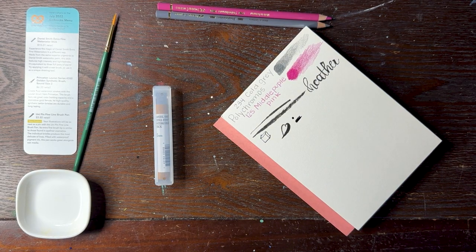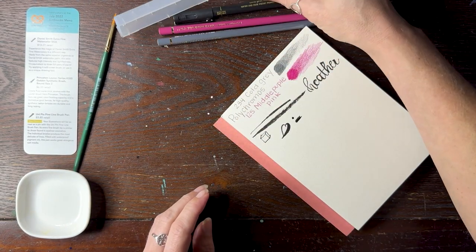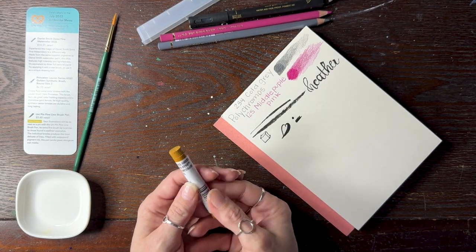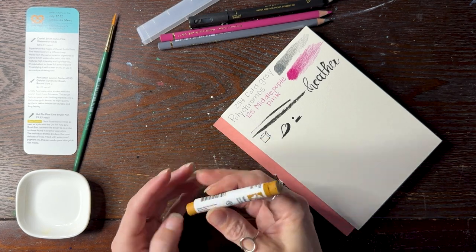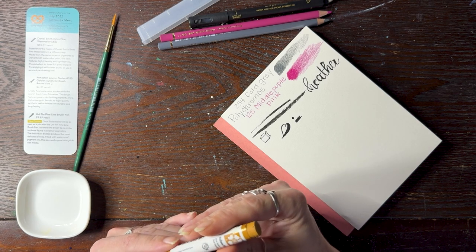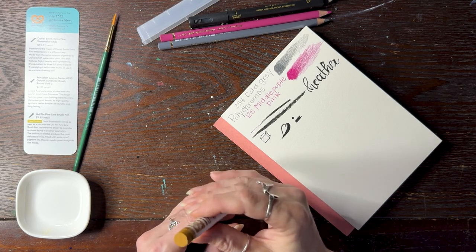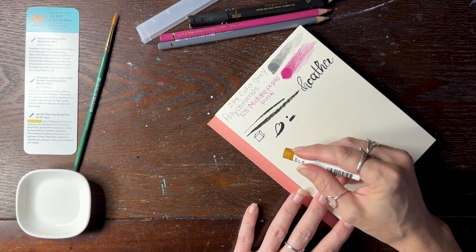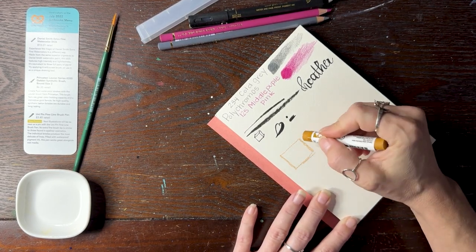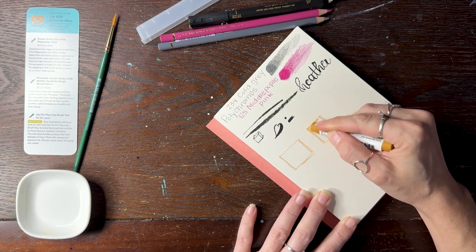And then we have the one I'm really most excited about — the watercolor stick. I have not used this before. Yellow Ochre Extra Fine Watercolor Stick. It's PY43 — that's the pigment — and Gum Arabic Solution. So you can use it as a stick like this to draw on, and then color it in.